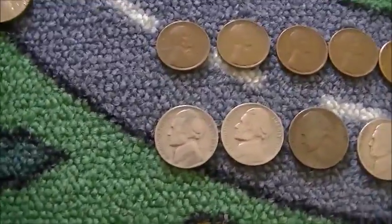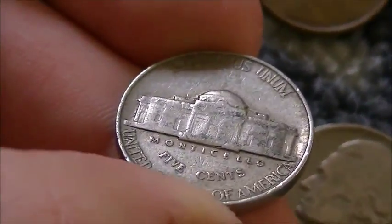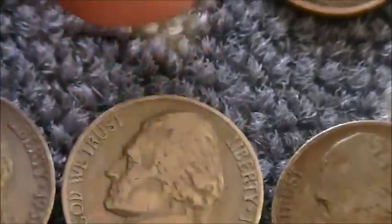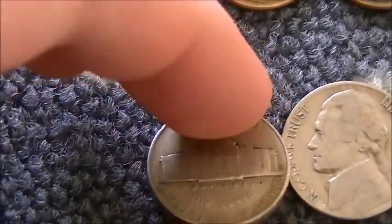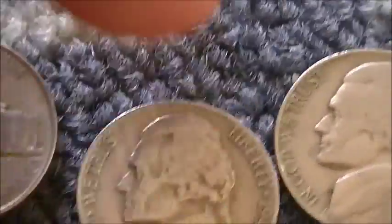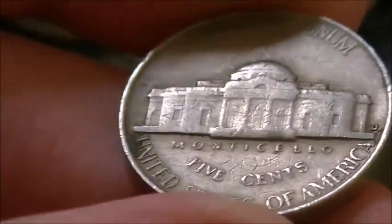Moving over to the nickels. I've got some 1939s — pretty nice ones, decent bit of detail. Got another 1939 — another nice one. I've got a weird 1940 with a nice cluster or doubling on it. I've got a 1941D — I believed it was a D and I was right. Got a 1947S — very nice coin. I've got a 1948 plain with nice hairlines; it's a VF or an XF. I've got a 1951 with detail — nice coin.